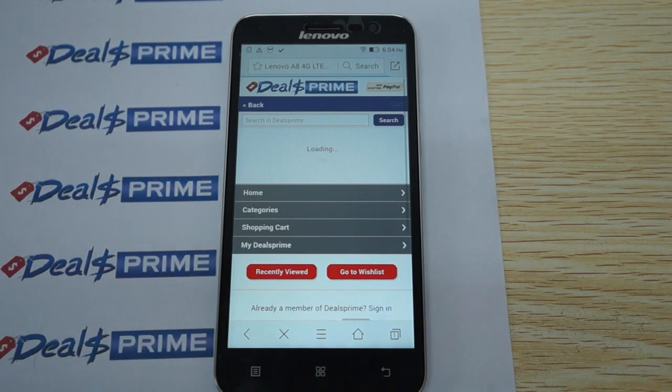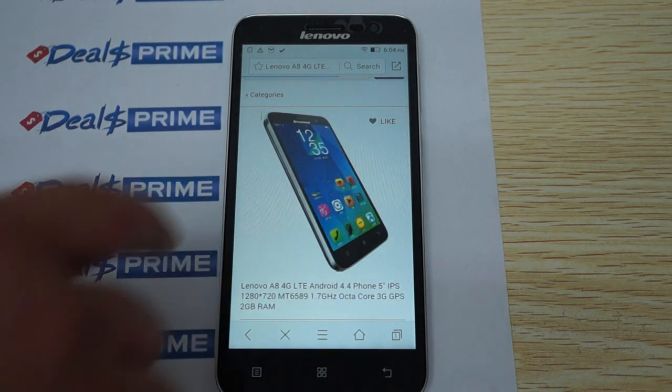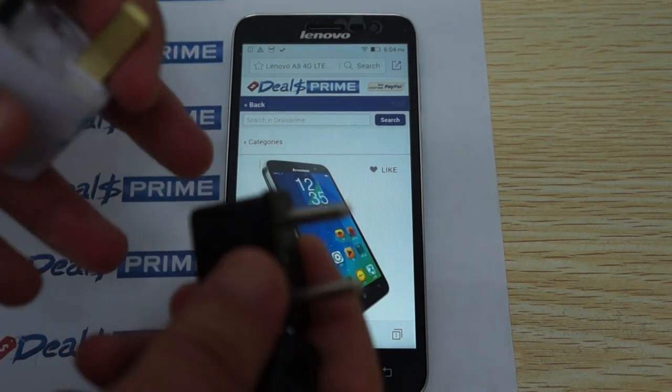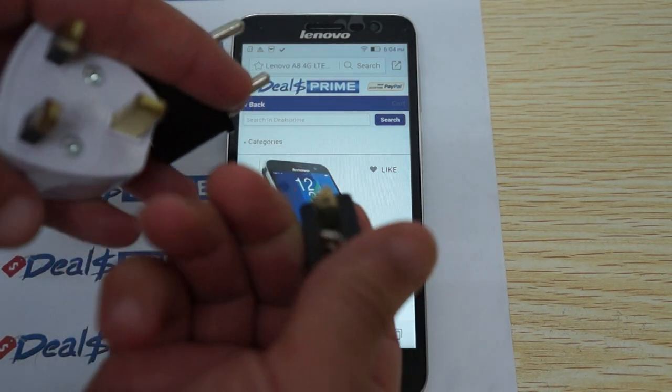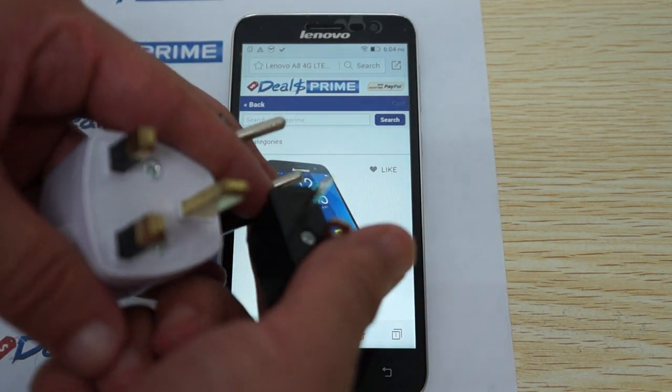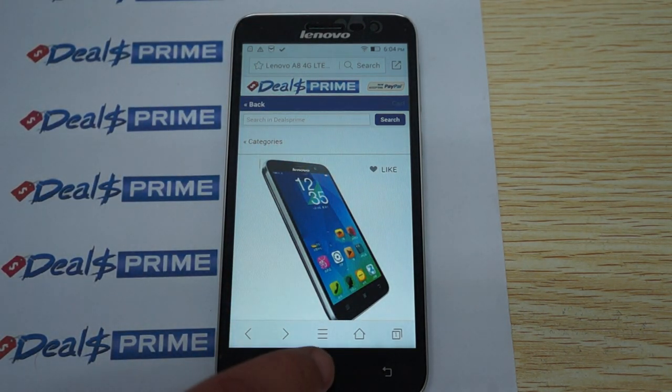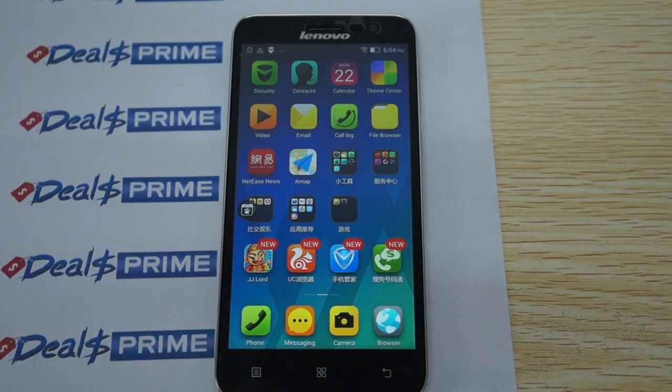The charger — I forgot to show you the power plug adapters if you're in the UK, Europe, or Australia. Here they are. This is another free gift only from dealsprime, so make sure the link inside the video description is going to dealsprime.com. Now let's show off some of the icons, go into settings, and then wrap up this review with some web browsing.